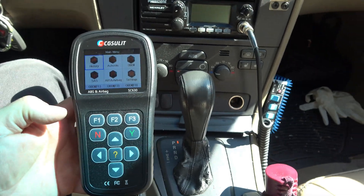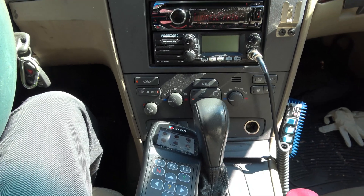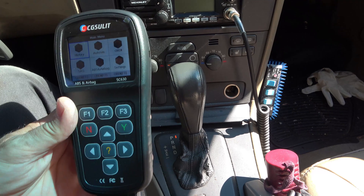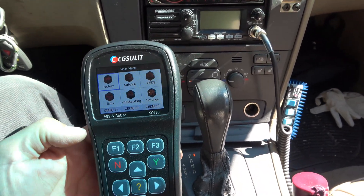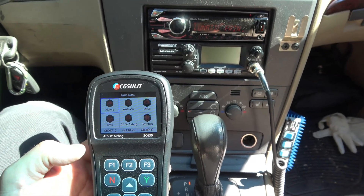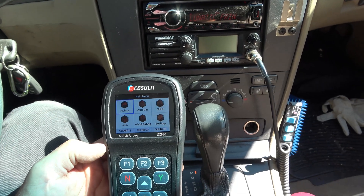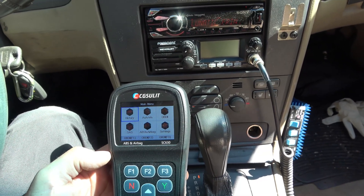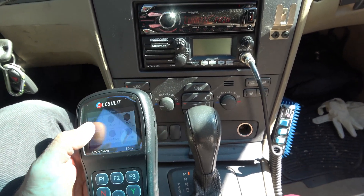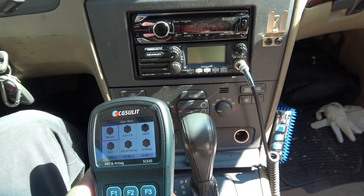Here we are out in the car. The key is on. The boot-up is nearly instantaneous — by the time I put the scan tool down and picked the camera up, it had already loaded. It just has the CGSULIT splash screen. The main menu shows: history, auto VIN, OBD2, steering angle sensor, airbag, ABS, and settings.